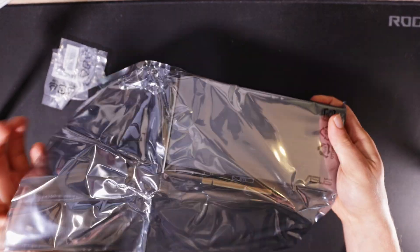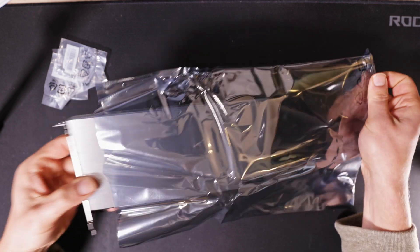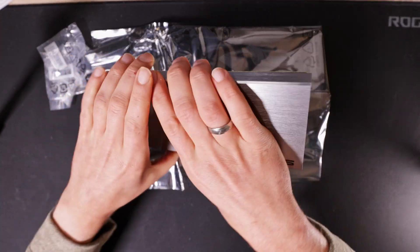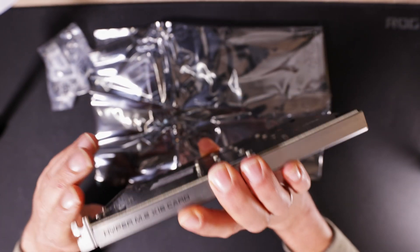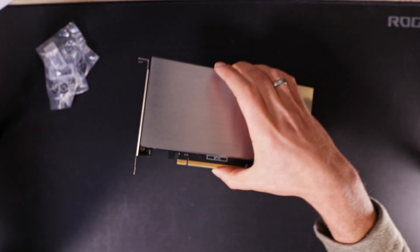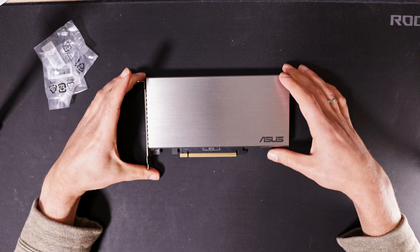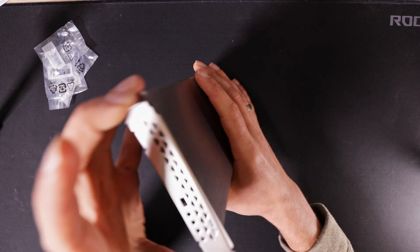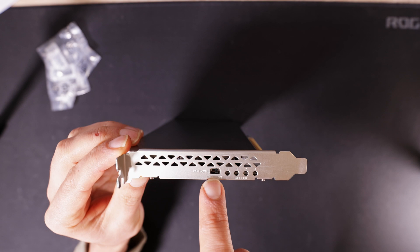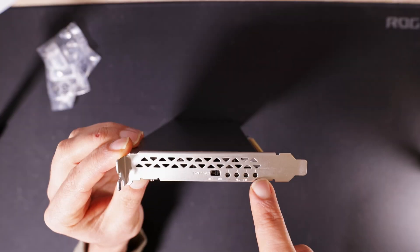Now I'll unwrap the card. The most noticeable element is the massive heatsink which covers the whole front of the card. The card contains a small fan which can be manually switched on or off. Aside the switch there are four indicators for each installed SSD.